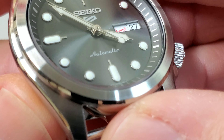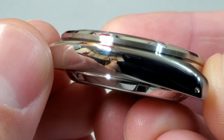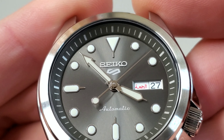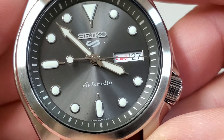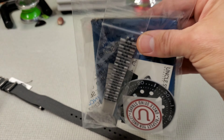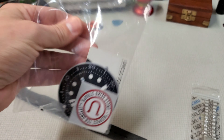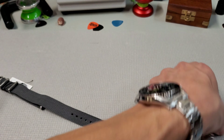Take a look at the case back, because these do have display case backs. You can see the 4R35 movement with the rotor signed with the new Seiko 5 Sports logo. Looks really good. Now I bought this one on eBay from a seller in the United Arab Emirates, because they always have great prices. I ended up paying $190 and they even DHL'd it — got here in like three days. So the pricing has come down on these and they all seem pretty readily available, this model actually probably being one of the harder ones to get. The crown looks like a circular brush finish, not signed, but I wouldn't expect that in their Seiko 5 lineup.